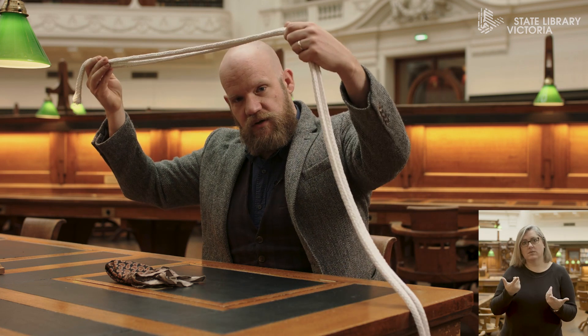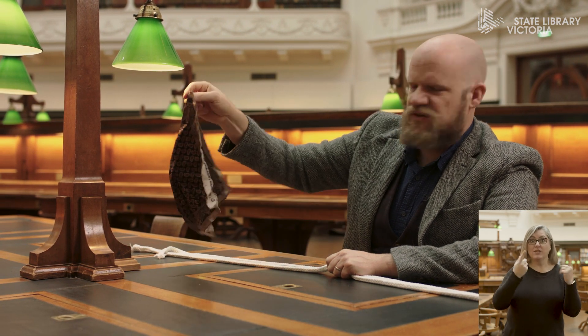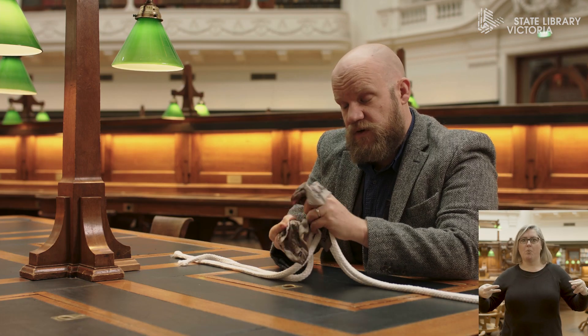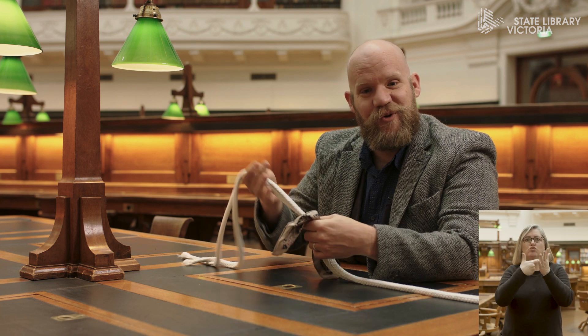One of my favourite tricks in the world is sawing a lady in half. Unfortunately we don't have a giant box, a person, or even a saw to do that trick today, so we're going to do the next best thing. Instead of a box, I'm going to use this handkerchief. Instead of a saw, I'm going to use these pieces of rope — two saws for the price of one. And instead of a lady, I'm going to use this lamp. You're going to be able to try this yourself at home when we're done — with shoelaces, string, or professional grade magician's rope like I've got.